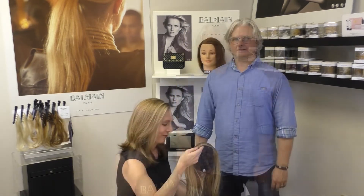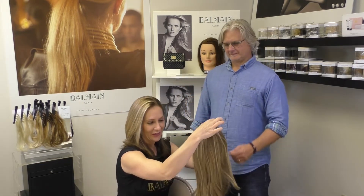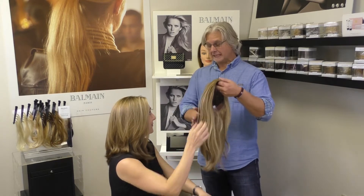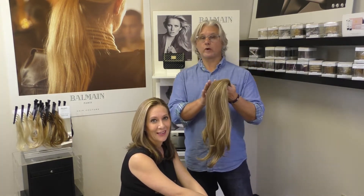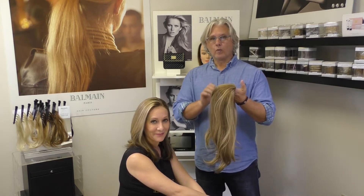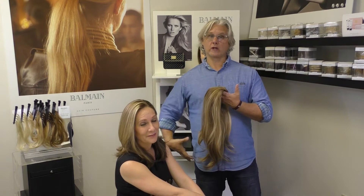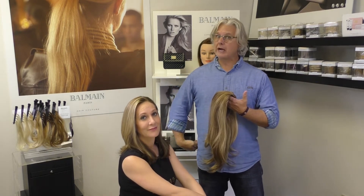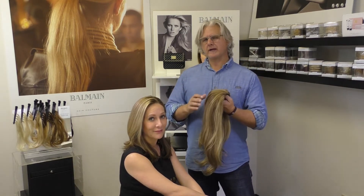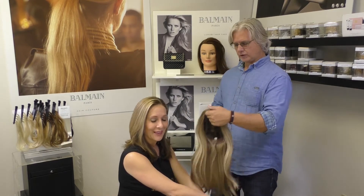This is the half wig — the newest addition to the ready-to-wear collection by Balmain. It's great for women who may have shorter hair that want it really long for the weekend but not lose their short hairstyle, or for women with super long hair who want to look like they have a haircut but not really cut their hair. It is really easy to put on — I will show you.